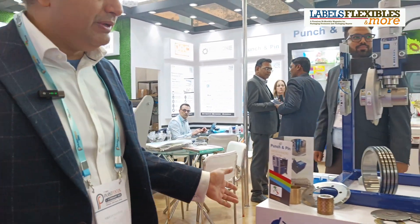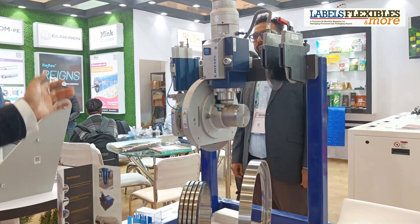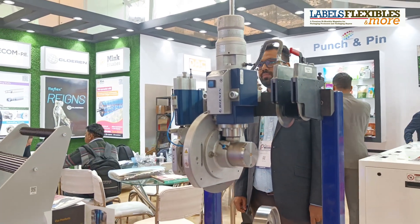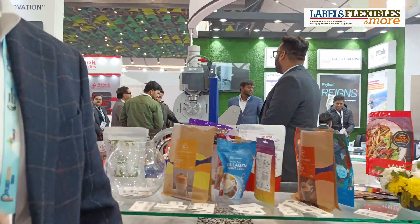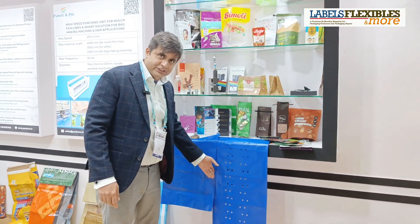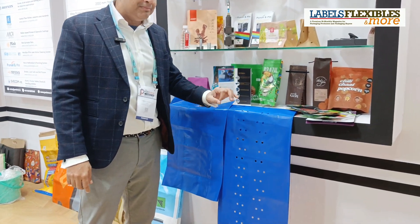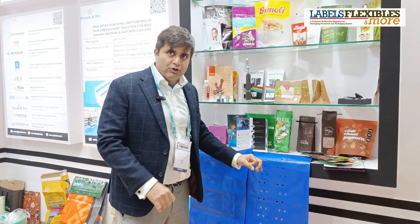Besides this, we also work with DINIS from Germany, which is a leading manufacturer of knife holders and rotary knives for high-end applications such as non-woven, flexible packaging, and aluminium foil. They are into embossing and perforation systems. We do perforation at high speed on webs — we can do macro holes and micro holes. For micro, we have both hot and cold needle, and for macro we have very high speed ball punching systems.